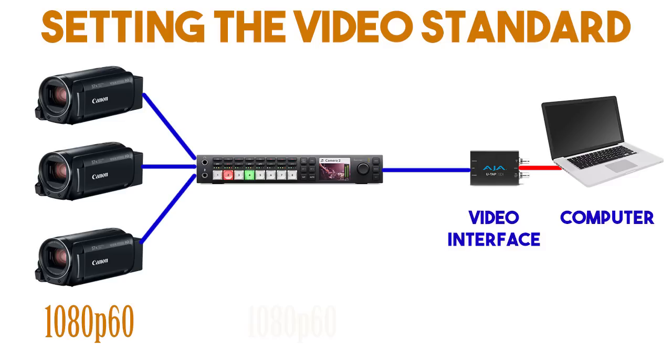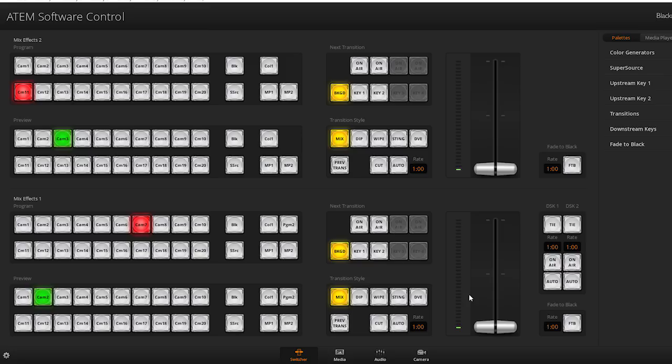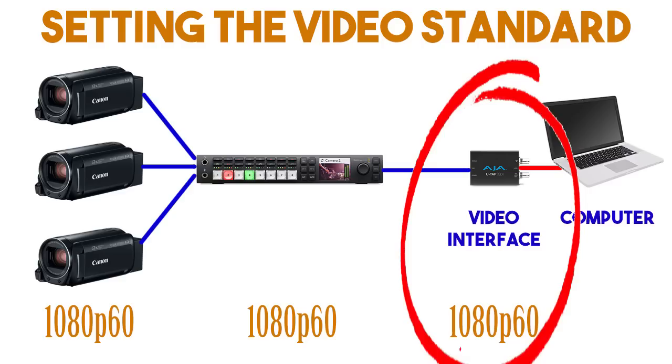To set the video standard, click the gear icon in the bottom left corner of the software, and on the general tab, select your video standard. If a camera or computer doesn't match the video standard of the ATEM, you won't get an image from it. I have another video that shows you how to use a format converter, which I think is the most reliable way to connect a computer to an ATEM. Another thing to be aware of when setting your video standard is what formats your video interface into your computer can handle — if it's not a standard it supports, you won't get a signal.